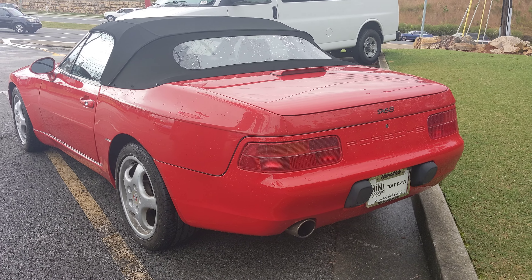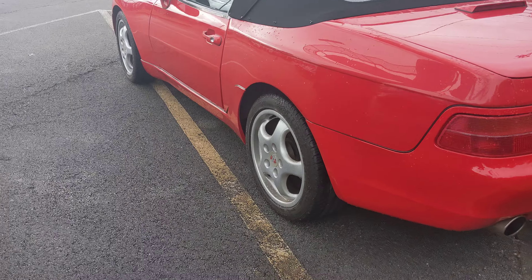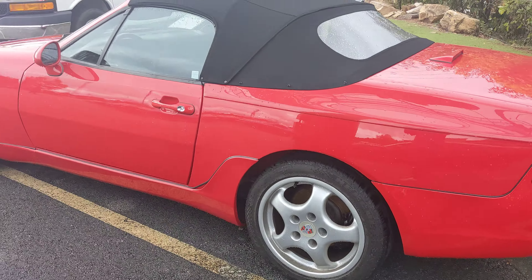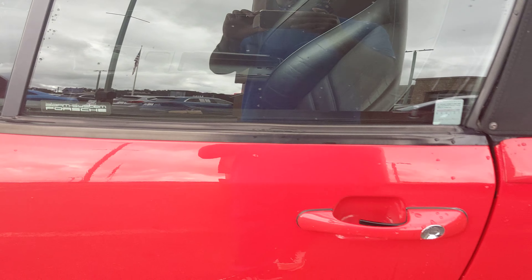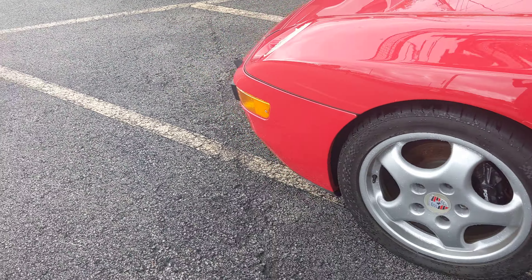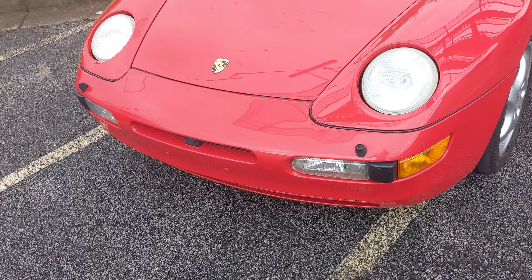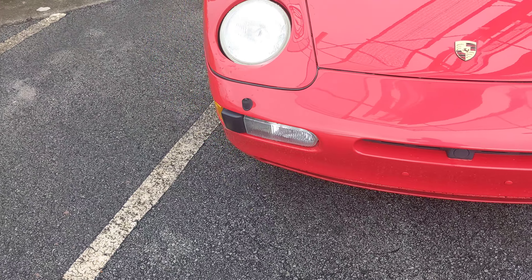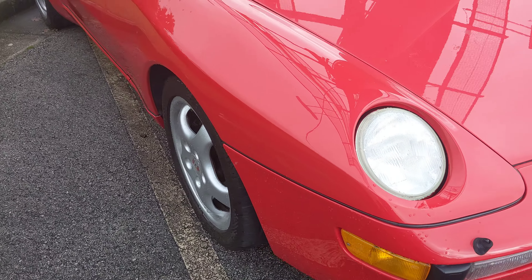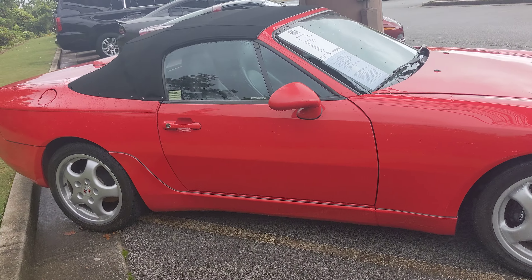It has taillights with one muffler. This is a convertible. It has chrome alloy. It has leather interior. This is an automatic. It comes with flip-up headlights. It has fog lights. This is a soft top convertible.